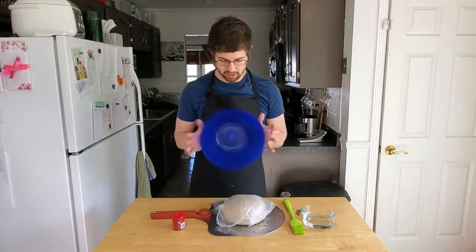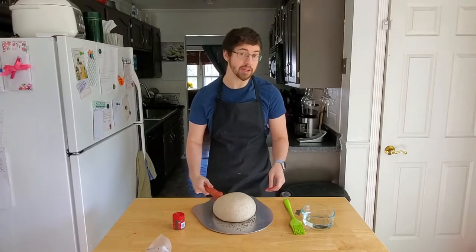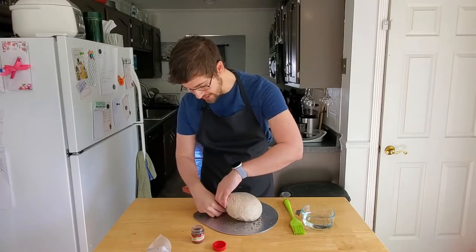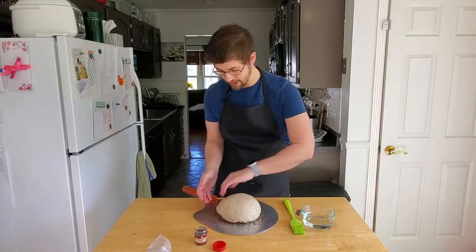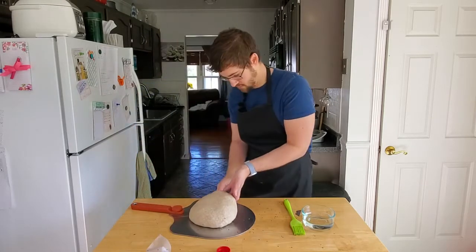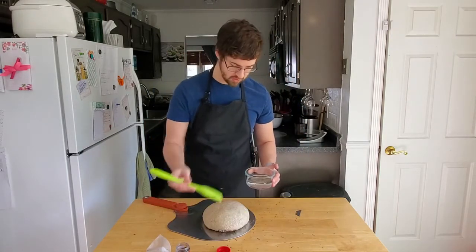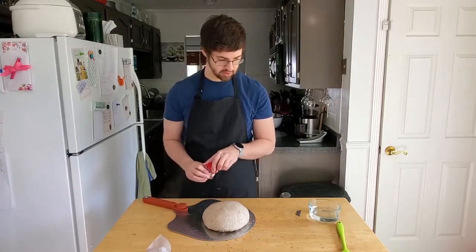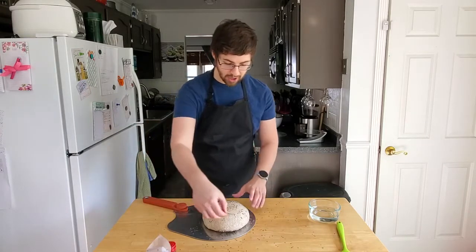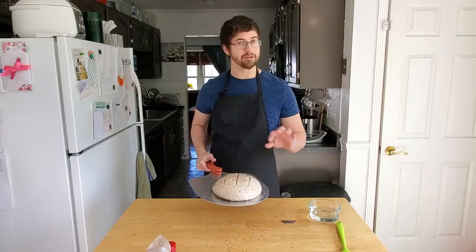Continuing our rye bread saga — I just want to make sure it can still freely move around the peel, and it cannot. Because if it can't slide off, it's going to catch in the oven and make a mess. So I'm going to gently lift all the sides, sprinkle in a little bit more of the caraway seeds to act like little ball bearings. I'm going to brush the top with water, sprinkle a little bit more on top, then do three slashes and throw it in the oven with a little bit of steam. It's going to bake for about 45 minutes.